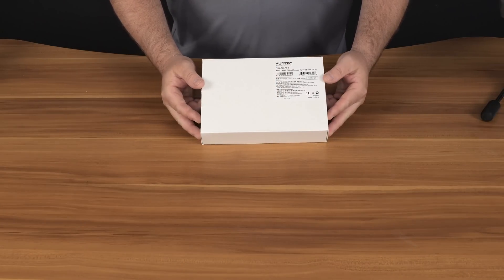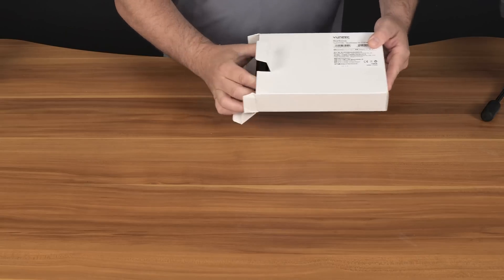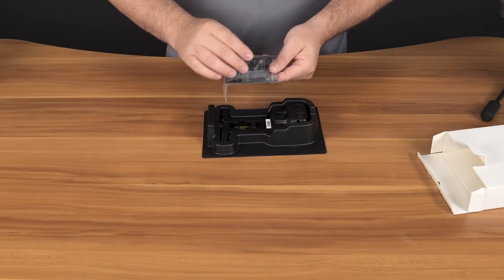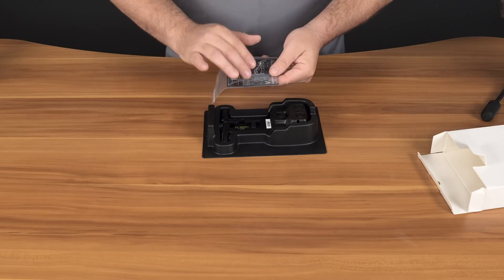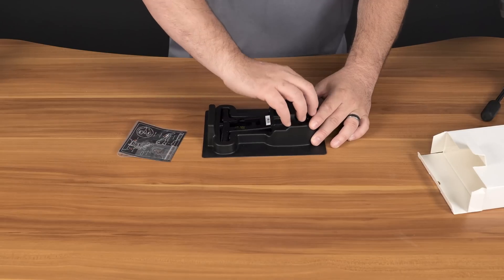Let's open up the RealSense module box and find out what's inside. Right off the start we see a couple sets of screws and an Allen key. Underneath that we'll see the RealSense module itself.